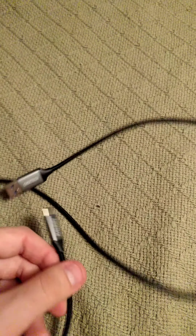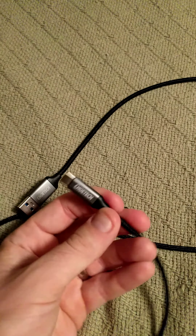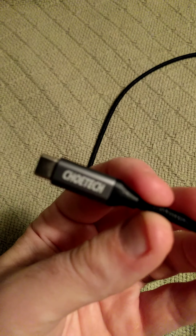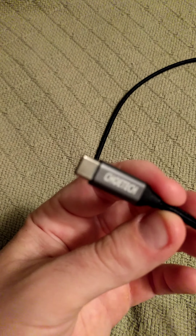Hey guys, I'm Caleb. I'm here to review a Chotec USB 3 Type A to Type C cable.